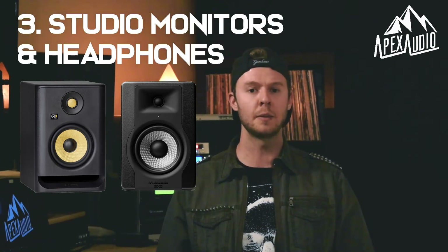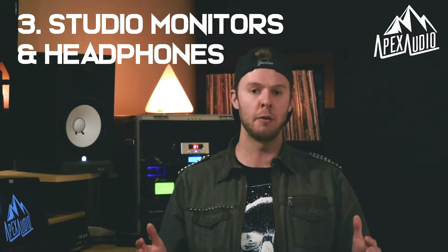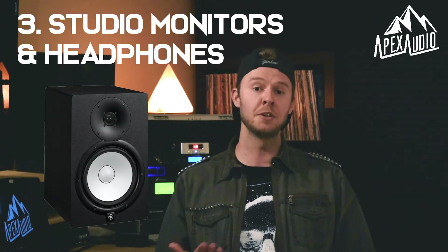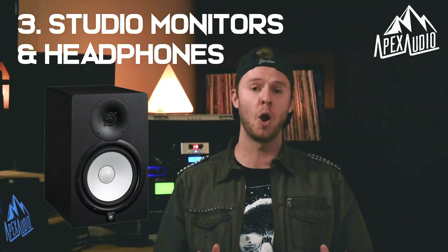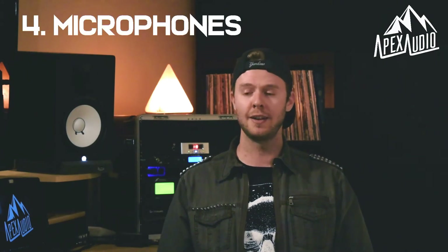I would recommend going a little bit bigger and getting a fuller sound out of your monitors. For that reason, I would recommend the Yamaha HS series. If you are looking for the most bang for your buck, there's nothing wrong with the KRK Rokit Fives and the M-Audio BX5s — they're just a little bit smaller.